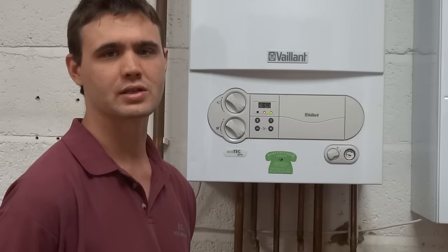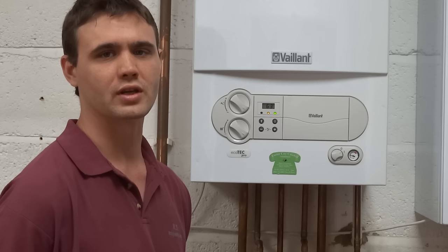Hi, my name is Dave and I work for KS Engineering in Exeter. We're currently the gas service and maintenance contractors for Exeter City Council. Today I'd like to make a short video to show you how to reset the Valent Ecotech Mark 1 and explain some of the controls.